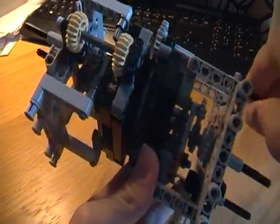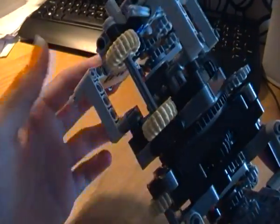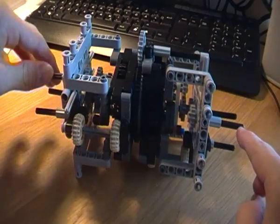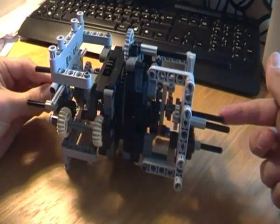First, we can turn this and we get that to turn — and then it will turn here, and it will turn here, and here, and it's turning here.